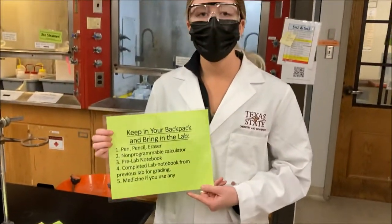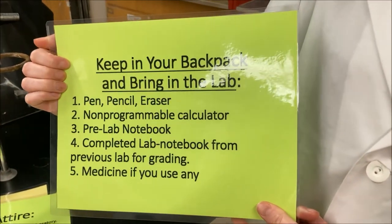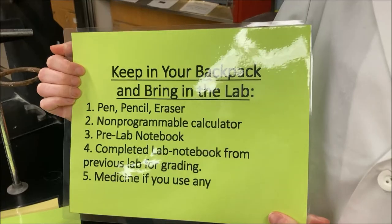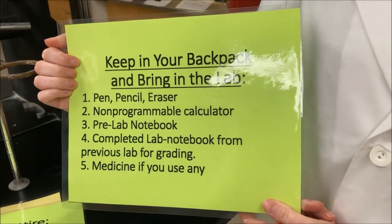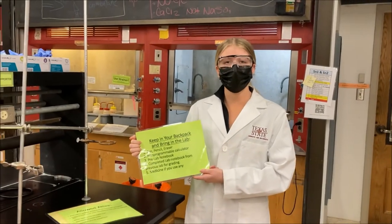When you're bringing your backpack into lab, here are some of the things you can bring: pen and pencil, a non-programmable calculator, your pre-lab notebook, your completed lab notebook from the previous week, and medicine if you need any. Now that you have all these steps, you're ready for lab.